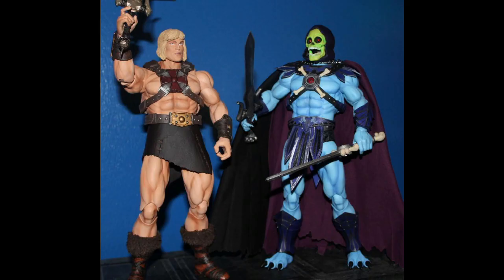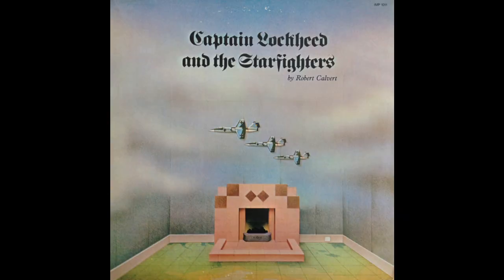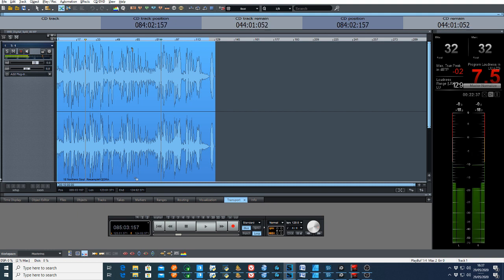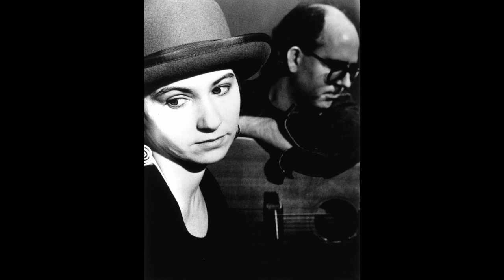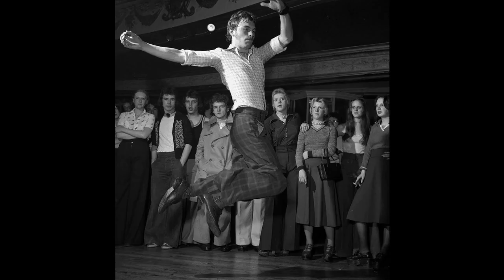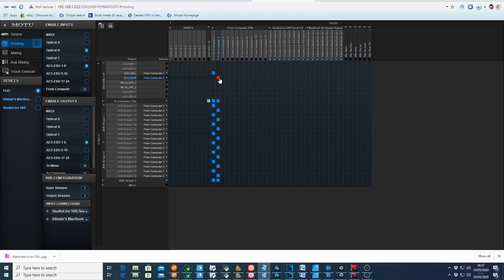We can check in on Motu World now to make sure our digital ducks are in a row. Here's the routing in the Motu 112D — inputs along the top and outputs down the left-hand side. The 112D is plugged into the PC over Thunderbolt and Samplitude is playing Clive Gregson and Christine Collister on a loop. Northern Soul never gets old. I'll put a link below. That's the send to the DAC we could hear and I've switched it off.